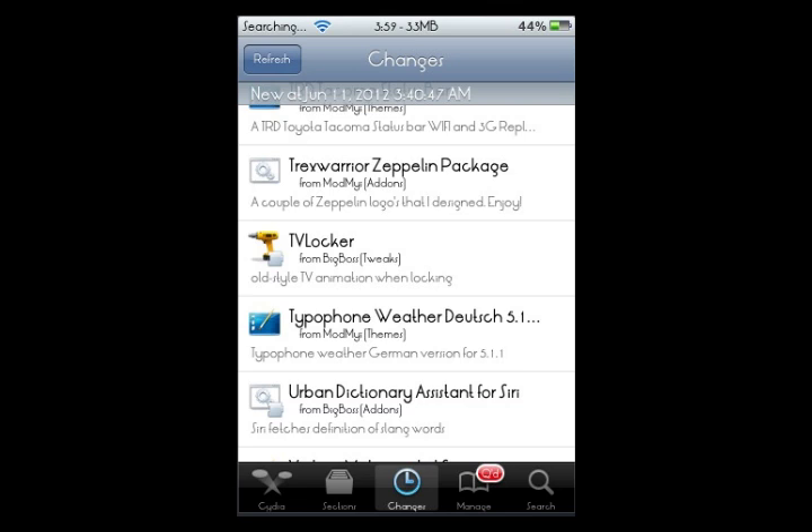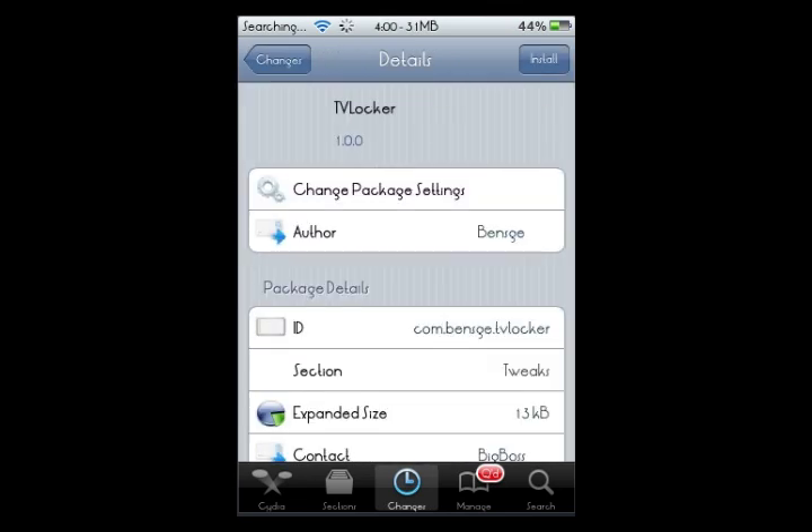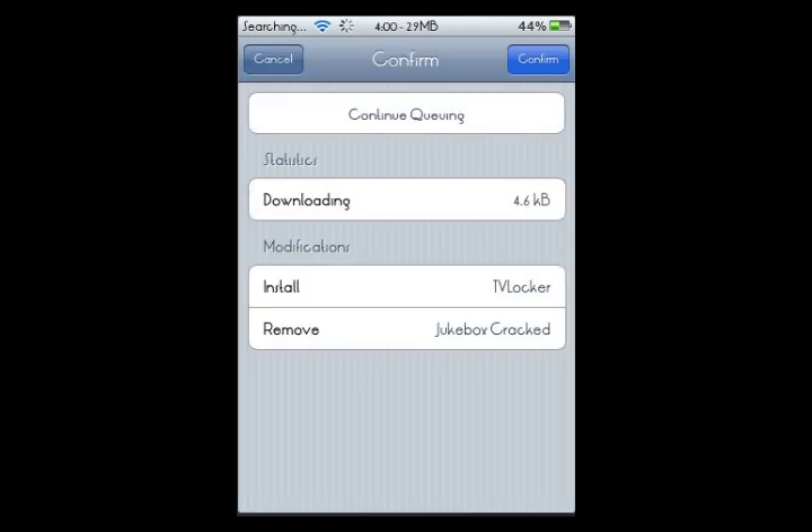Basically what this does is it just makes an old style TV animation when locking your phone or device. So search TV Locker in the search segment and click on that, and simply what I'm going to do is just hit install and hit confirm and let that run its thing.